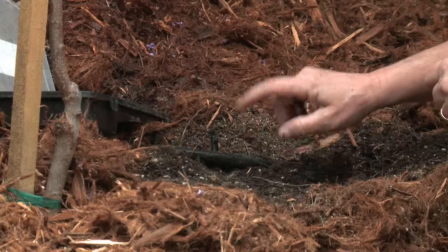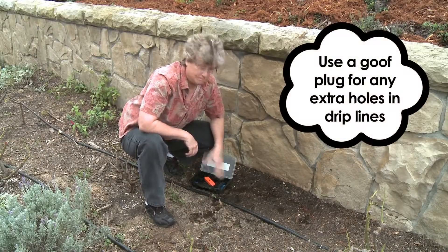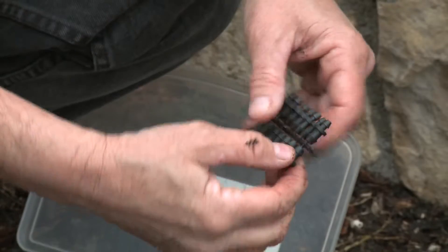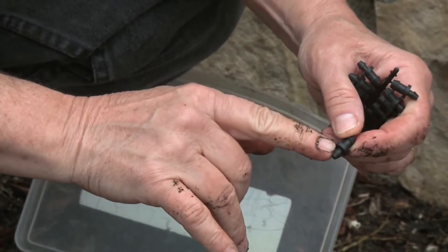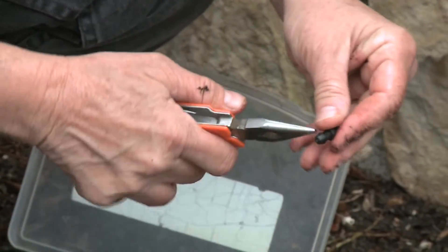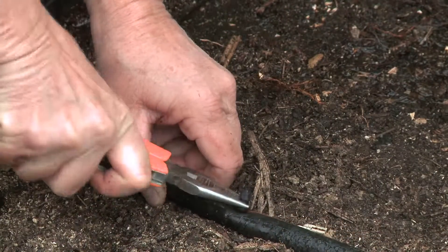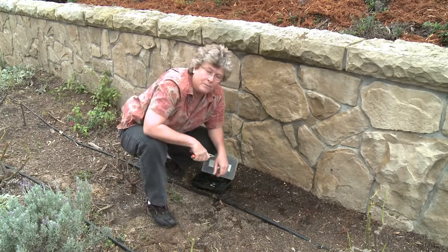It's now going to drip just one gallon per hour. For this repair we're going to use a goof plug. There's a hole here and there's no plant, so we don't need any watering. This is a goof plug — you're going to put the small end into the hole that's in that tubing where there are no plants. I like to hold on to it with a little pliers; makes it a little easier. Push it into the tubing and there you go — it's fixed.